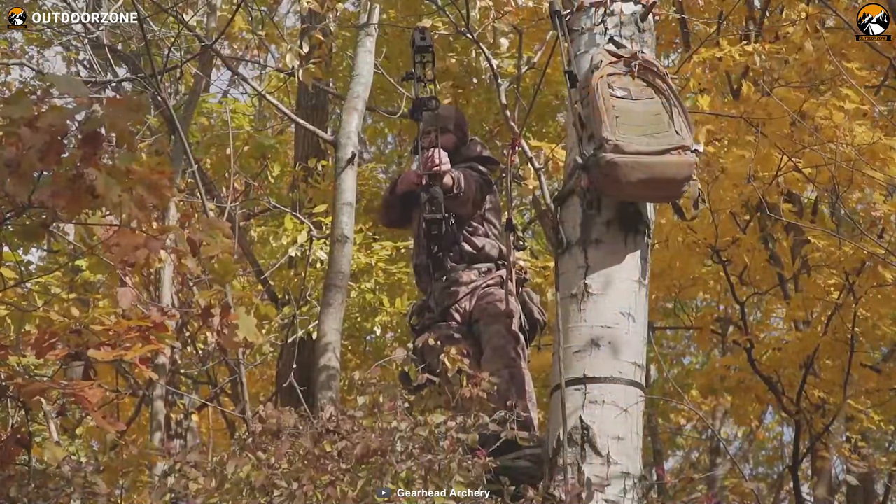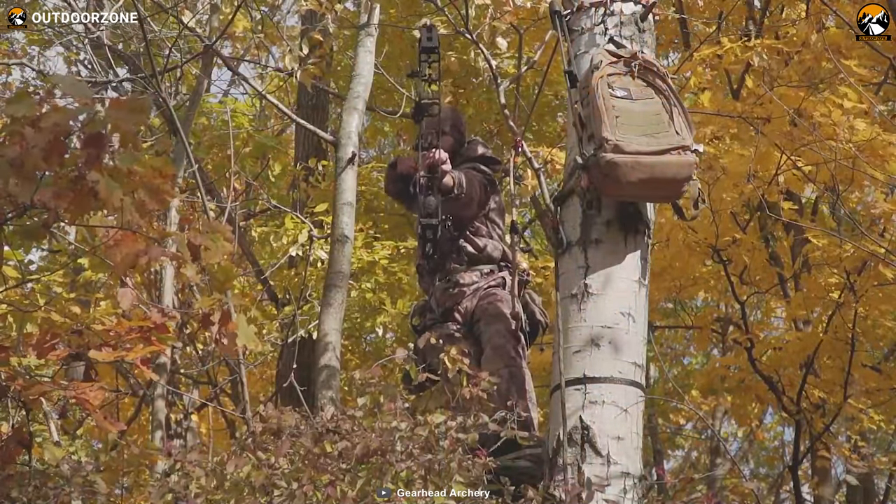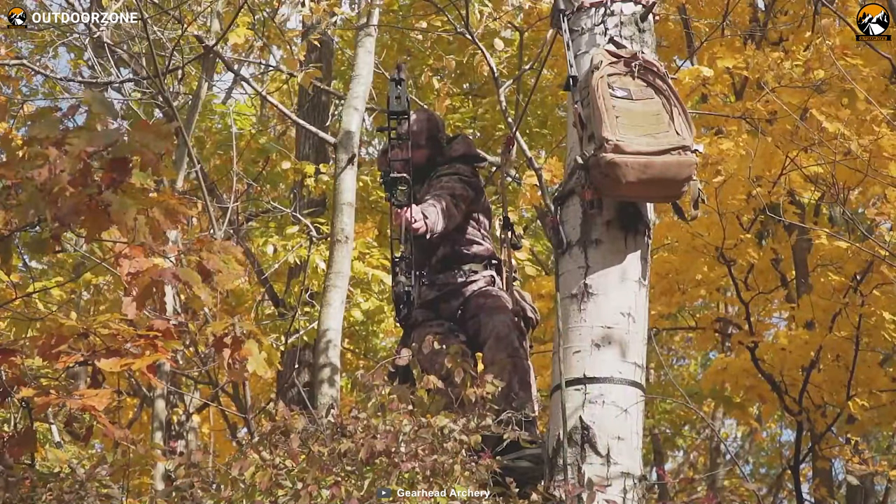Overall, the Gearhead Archery Disruptor Pro 20 is a perfect hunting bow for those who are looking for compact camping gear for backpack hunting games.